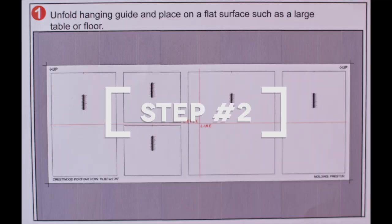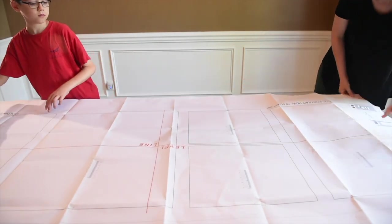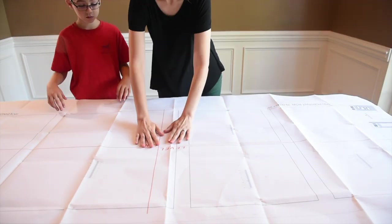Step two: find a large space to work, whether that's a long table or an area on the floor that is not crowded and that you have enough space to move around in. Not only are you going to have a very large piece of paper — the template — but you're also going to have all of your frames and tools, and you don't want to be tripping and accidentally breaking those frames that you just purchased.